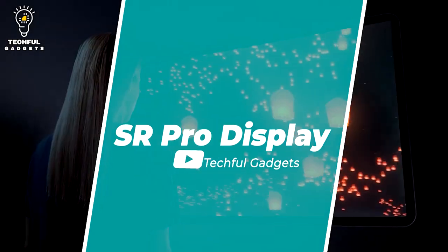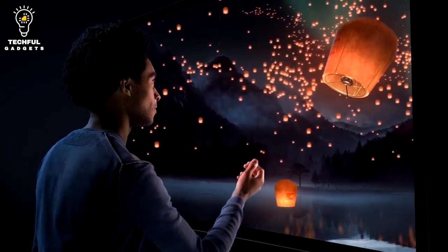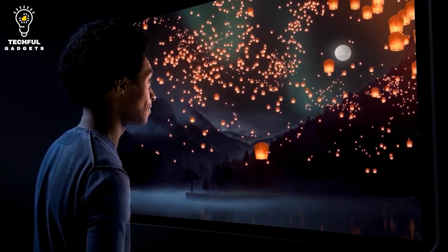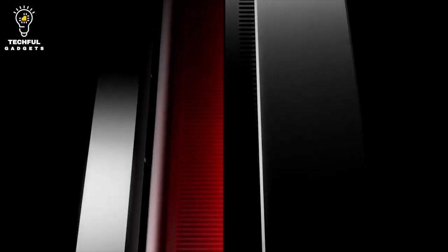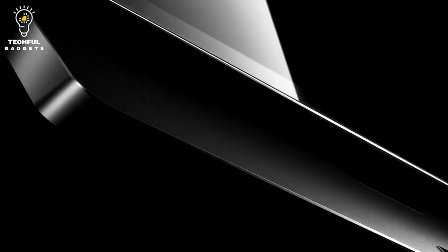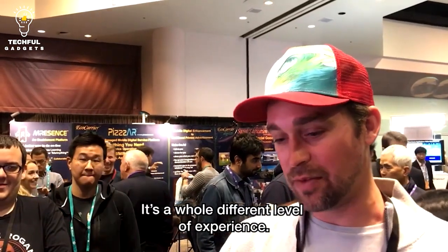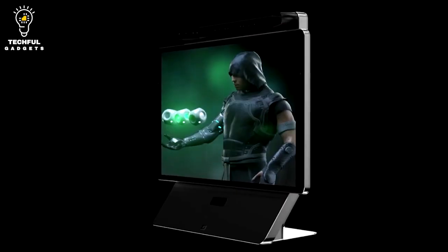Number 20: Domenko SR Pro Display. Visualize any 3D content in spatial form like never before with the Domenko SR Pro Display 32 8K monitor. The display creates a sense of volume and depth that you can easily experience without any wearables. The SR Core eye-tracking technology uses vision sensors and face recognition algorithms so you can experience spatial content easily. The spatial reality precision gives you a full look-around view of the 3D object from all angles. The display supports a resolution up to 8K at 60fps, and you can easily switch between 2D and 3D views, giving a natural presence to otherwise static and flat images.